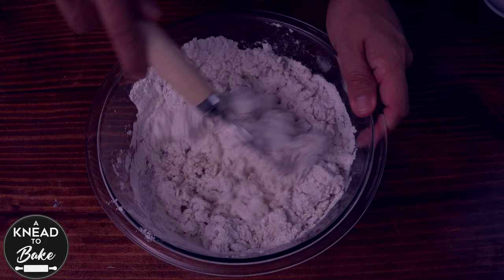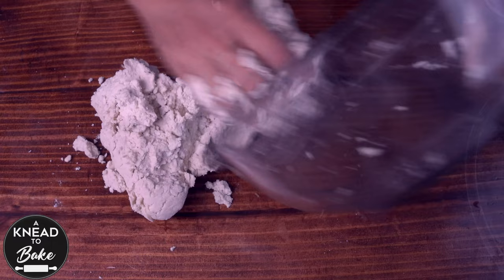Use your hands to finish kneading on your working table for a couple of minutes or until you have a cohesive ball of dough. There is no reason to knead this dough for a long period of time since it does not contain gluten at all.